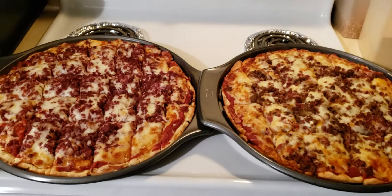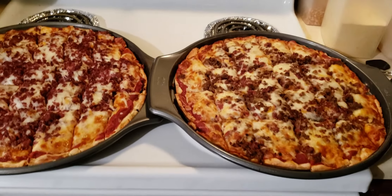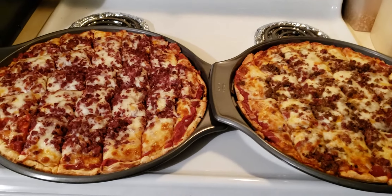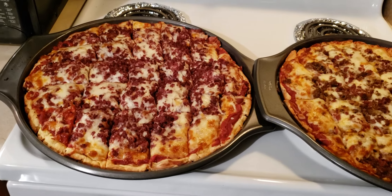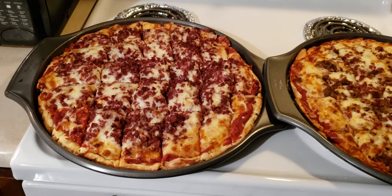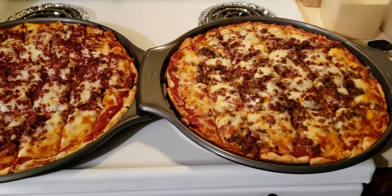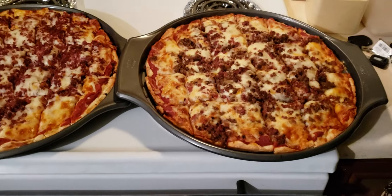I got tired of going out to restaurants and depending on them to make my pizza. The reason why I say it's personal is because there's no telling who's making your piece of pizza and what other unwanted ingredients they could be adding in it.